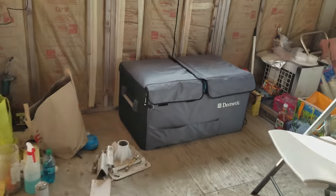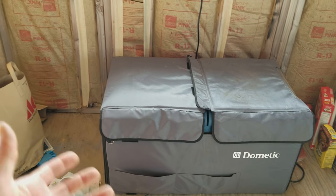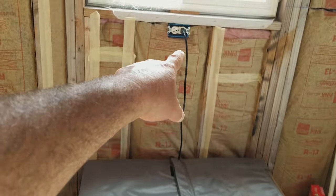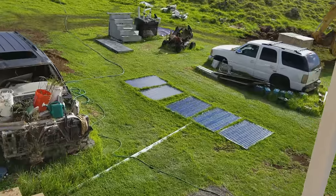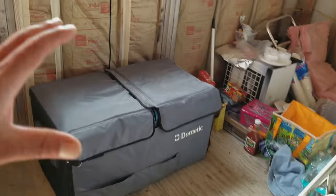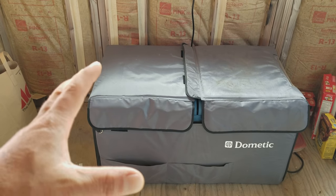What you're looking at is a Dometic chest refrigerator-freezer unit. What makes this one unique — you can see the AC plug going up to the outlet there — that's what's powering it right now off my solar panels outside. The panels charge my batteries, which convert to AC power for the home. So right now it's running off regular AC electricity, no problem.